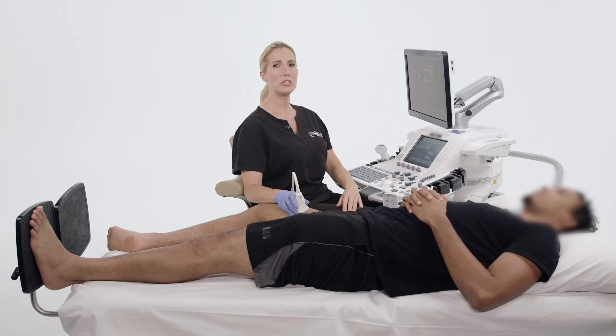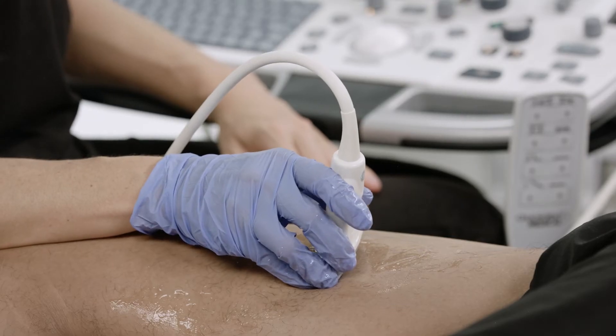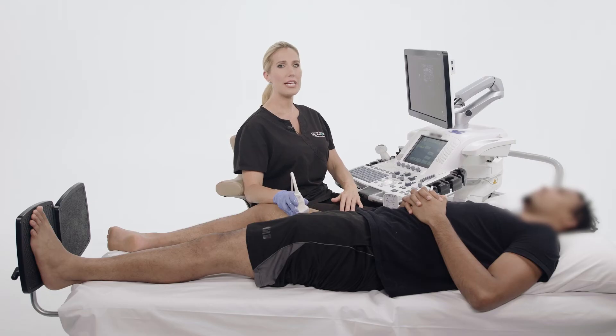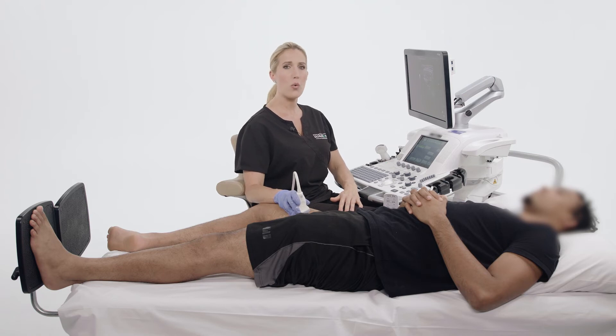Now that we are holding our transducer correctly, we need to be mindful of the transducer pressure that we are exerting. If you need to apply too much transducer pressure in order to properly image your target vessel, you are either failing to optimize your image or your transducer frequency is too high. Most of the time, applying proper image optimization or decreasing the transducer frequency should rectify the issue.